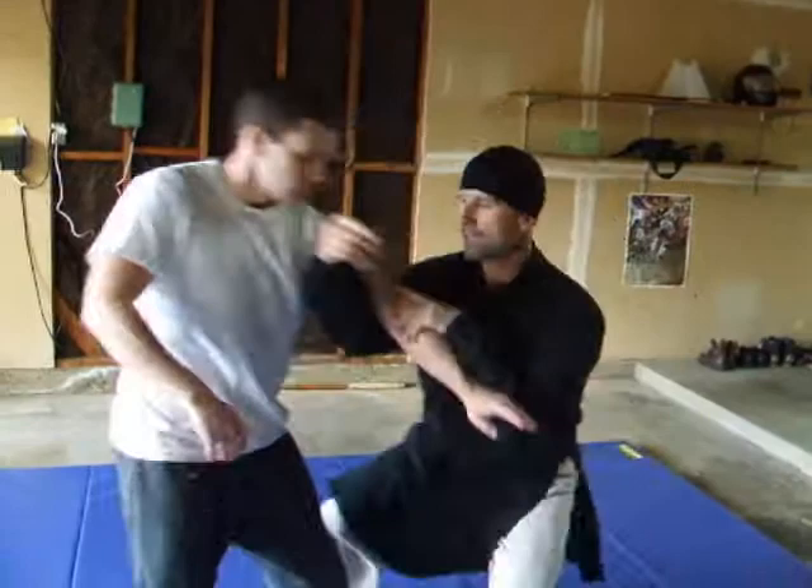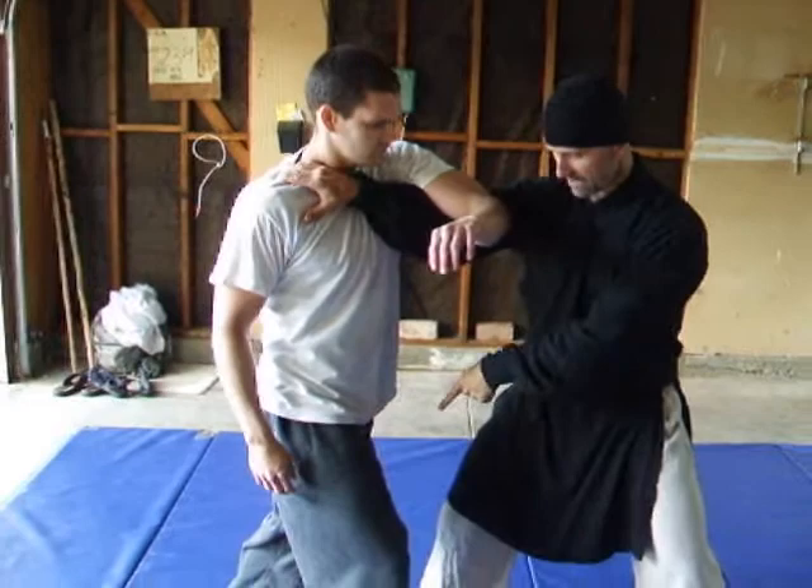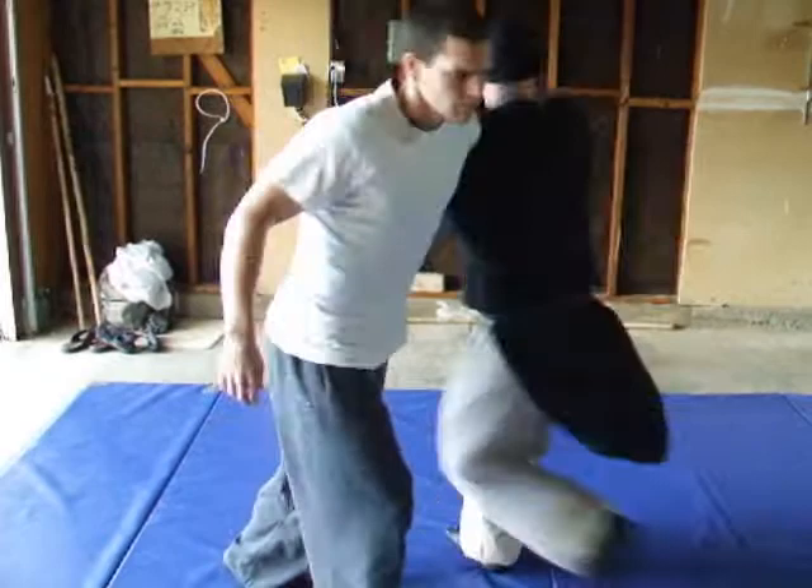Now that that's happened, we have another issue. Since he stepped here, I can't perform that technique. So this arm is going to this technique, and we go to the throw that we've already presented before.